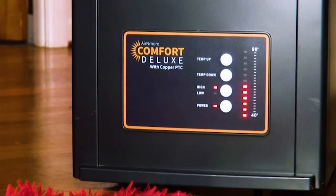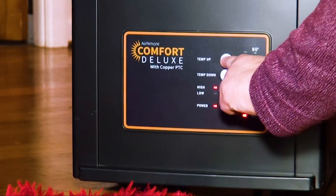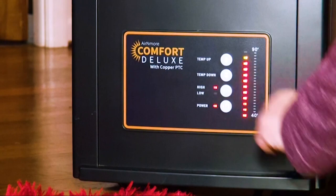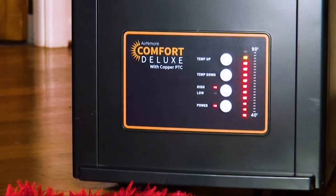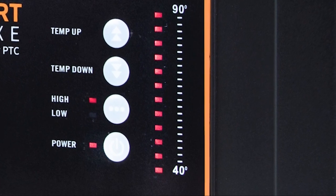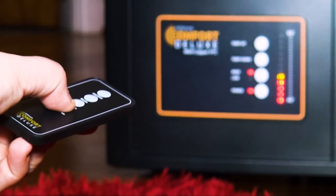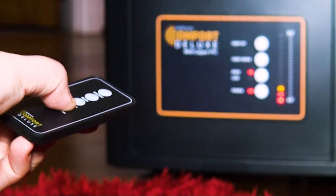Once plugged in, just switch the heater on and use the digital controls to set your temperature from 40 to 90 degrees Fahrenheit. The heater will turn on and off to automatically maintain your set temperature. Choose between low and high mode depending on the size of your space and the amount of heat needed, and you can also set your temperature from across the room using the included remote control.